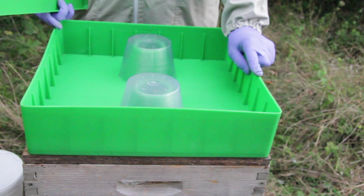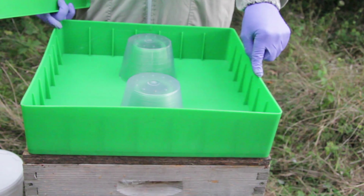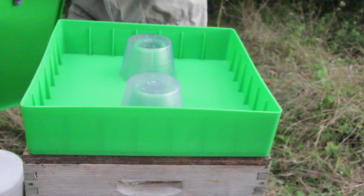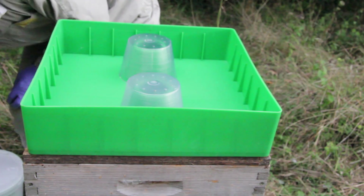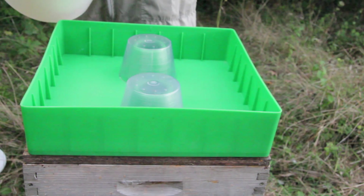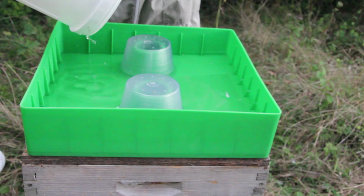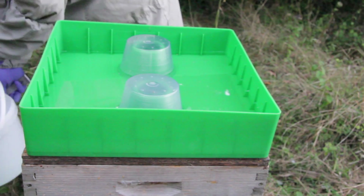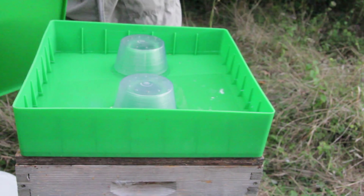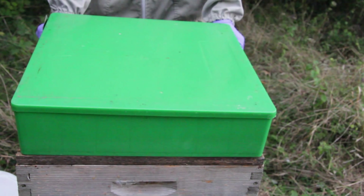We find these feeders are fantastic for getting large amounts of food into bees really quickly, so we use these in preference to any other. We're going to use about half a bucket of food here, which is about five kilos of sugar syrup. It's still warm so the bees will take that down quite quickly — it should be gone in a few days. We'll come back and check. We just need to level the hive off to balance that out.